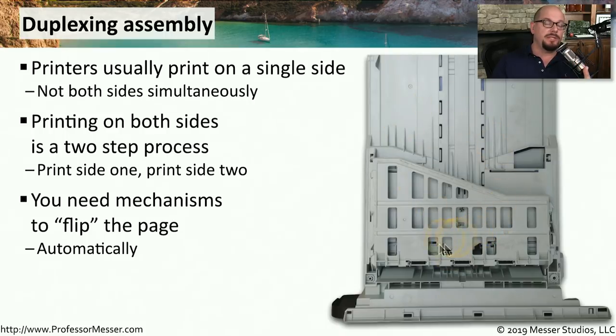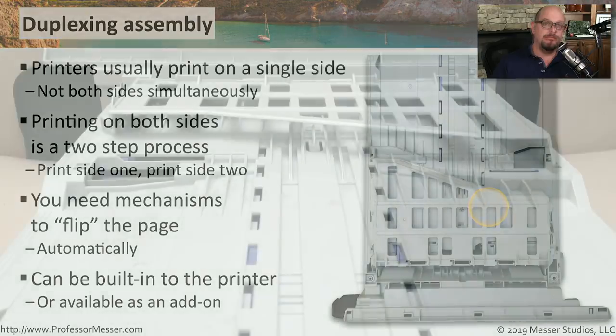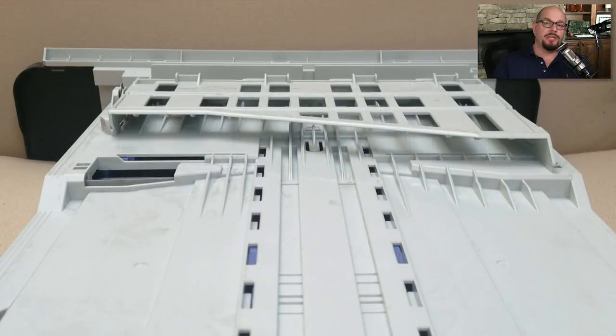The duplexing assembly might be built into your paper tray, or it might be built into some other part inside of your printer. Not all printers are able to provide this duplexing function, and some printers allow you to add on this function after you've purchased the printer. On my printer, the duplexing function is part of the paper tray, so it sends the paper into the paper tray to flip it around and send it back through the laser printer.